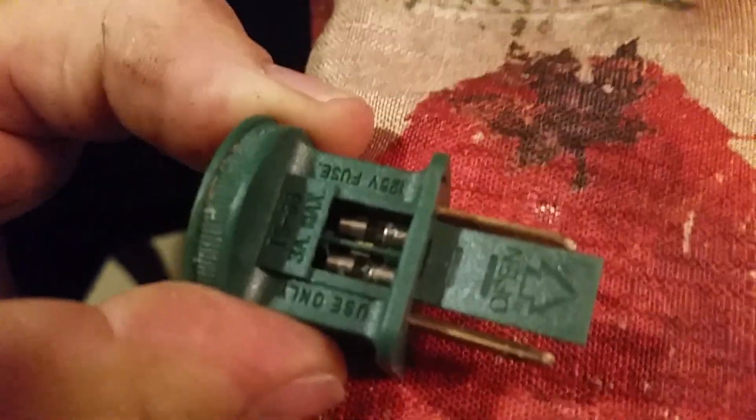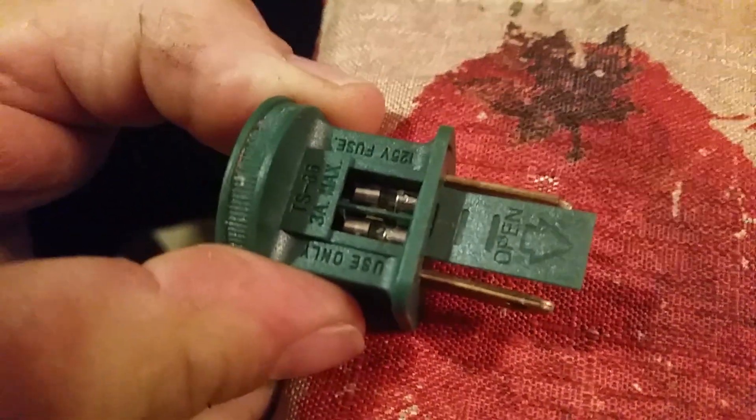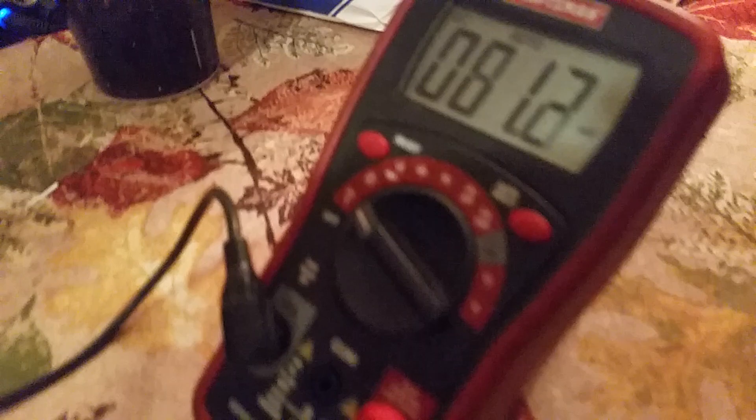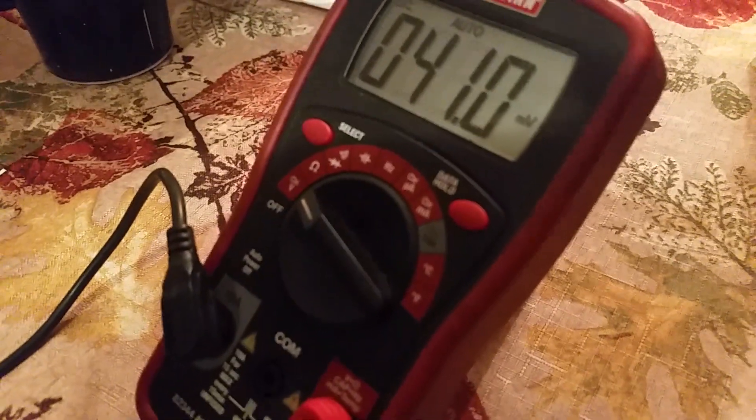And there they are, both in between. What we're going to use is our trusty digital multimeter here, set to the ohm scale.